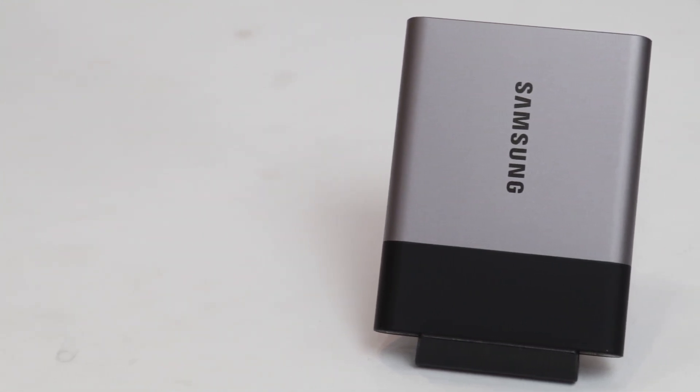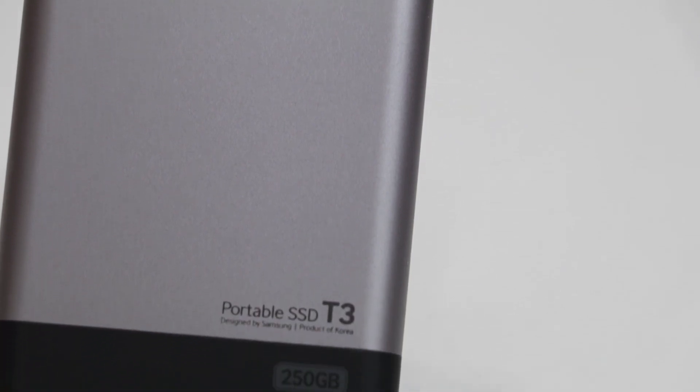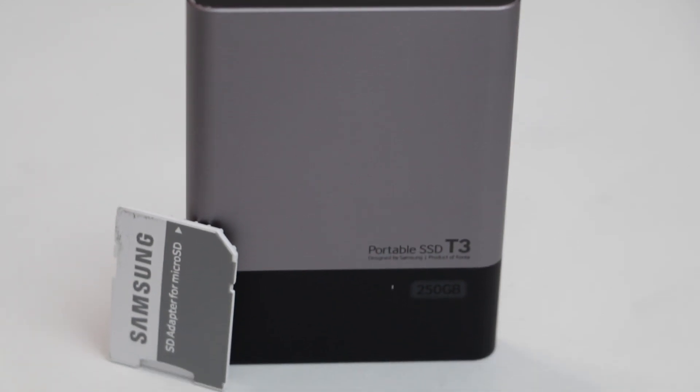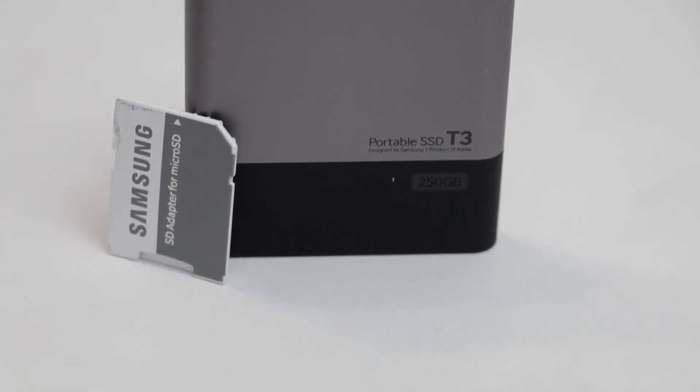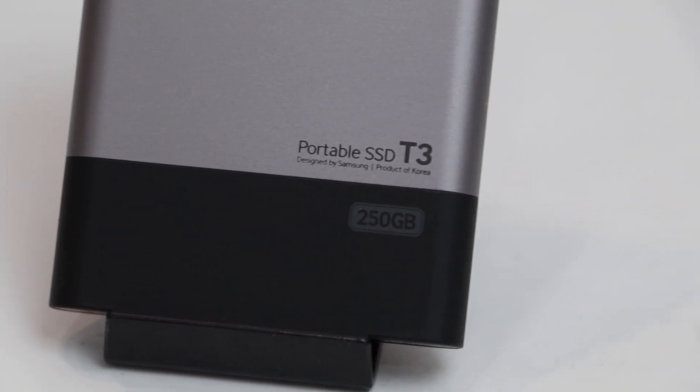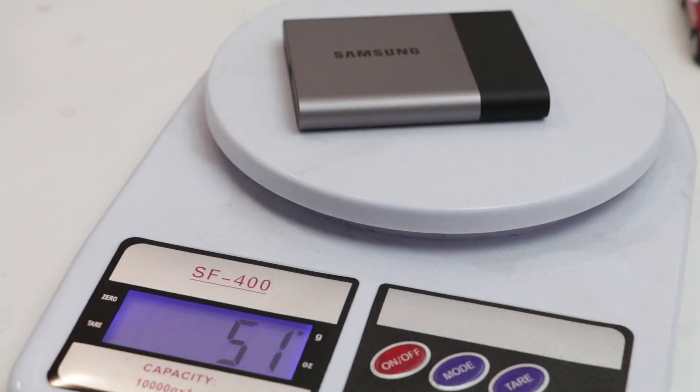Samsung claims that this is protected by up to 1500G shocks, that means 1500 times gravitational shock. So even if you drop it from a 2 meter height, it won't be damaged and it won't lose any sort of data. It comes in up to 2TB capacity in a weight of only 51 grams.